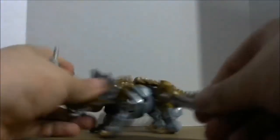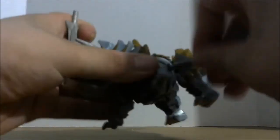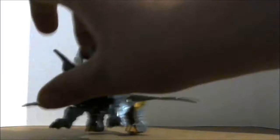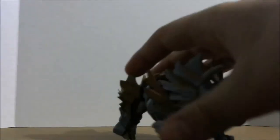I only remember him having one sword and then like a mace weapon, but oh well. You can store these in dino mode — there are ports right here on the side. In robot mode, you're just plugging these into his hands. I would have loved to see this in the movie, like him running down the highway stabbing Decepticons, but oh well.